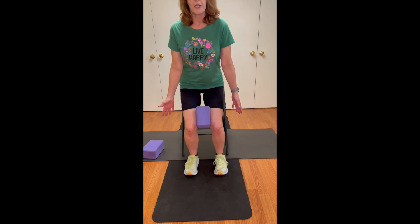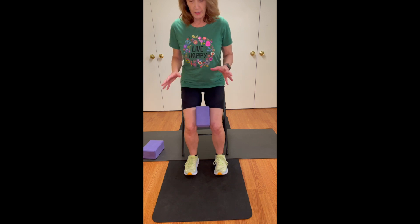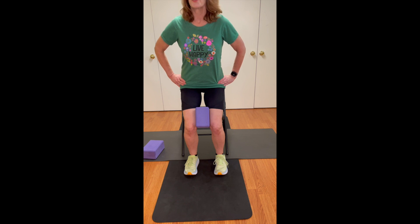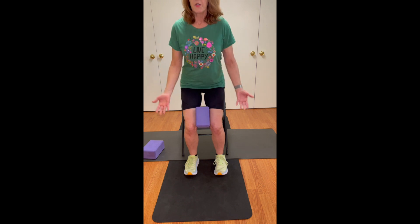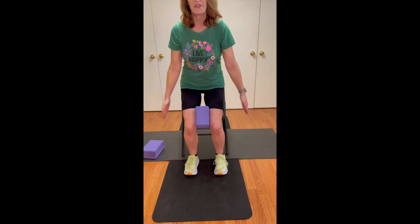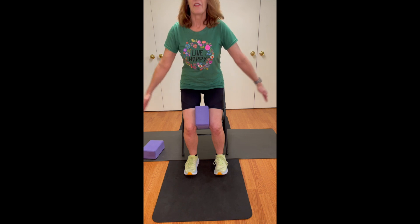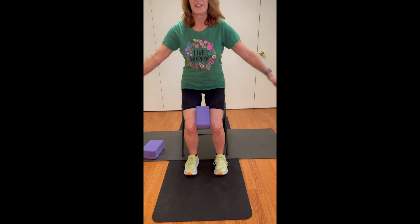I'm working on some stamina here. We really want to give as much resistive work as we can into the bones, so when you're in these standing positions, it's a fabulous thing. I do some different arm movements — move this up, push it down — really frankly to try to distract my mind from the fact that I'm holding this for eight to ten seconds.